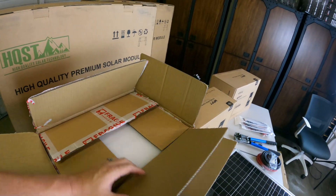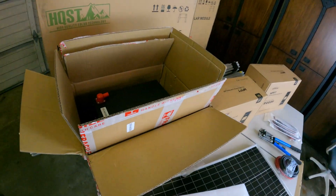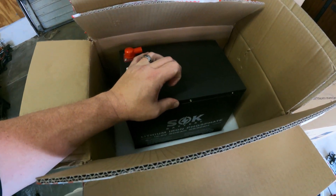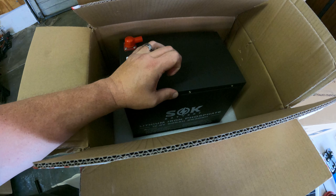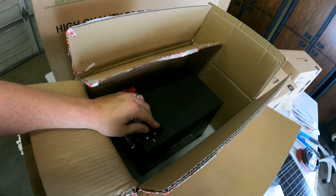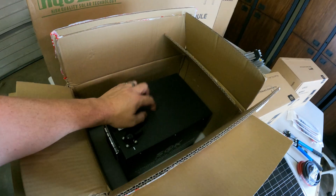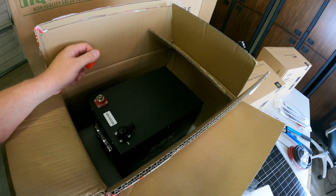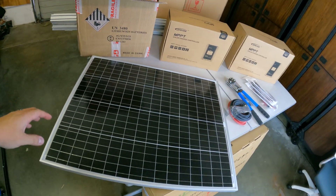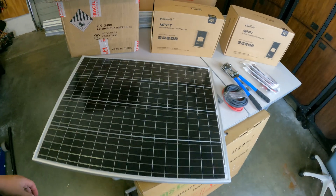We're also upgrading the battery — I'm not going to use a lead acid car battery anymore. I got an SOK battery, which was kind of hard to get and had to be ordered in advance. It has 206 amp hours. This is the high-end model, which has an internal heater. It's metal — it's pretty much overkill for what we need — and we can add more of these if we want.